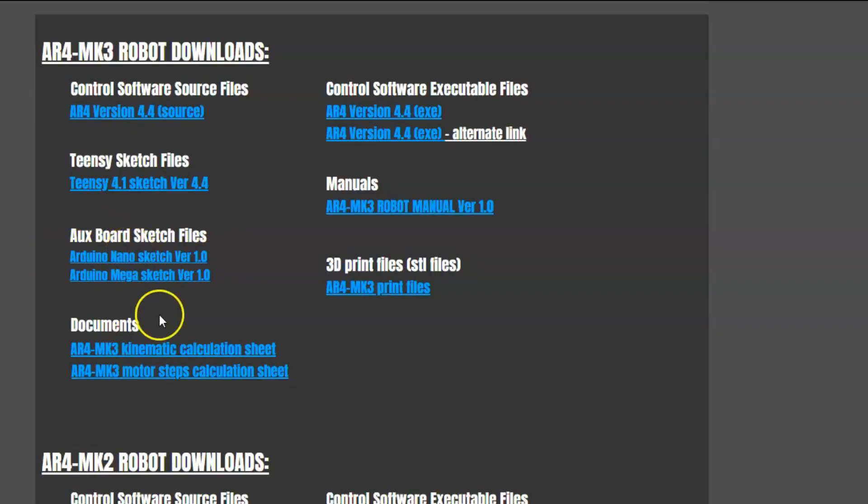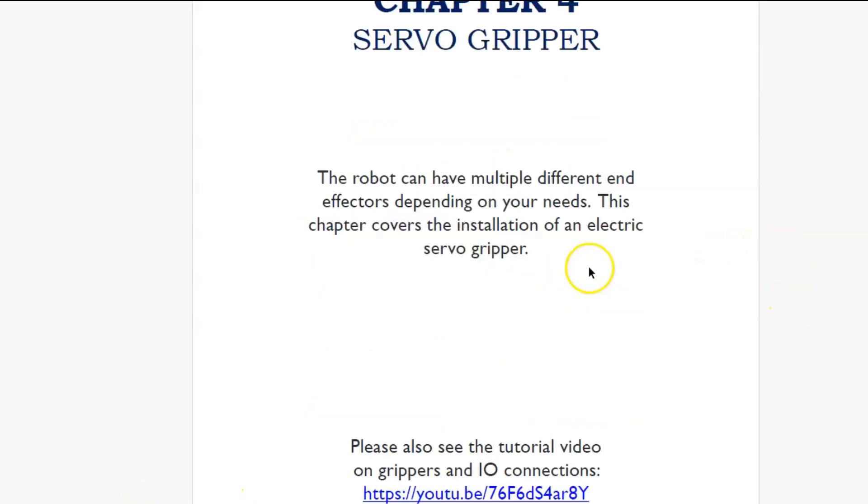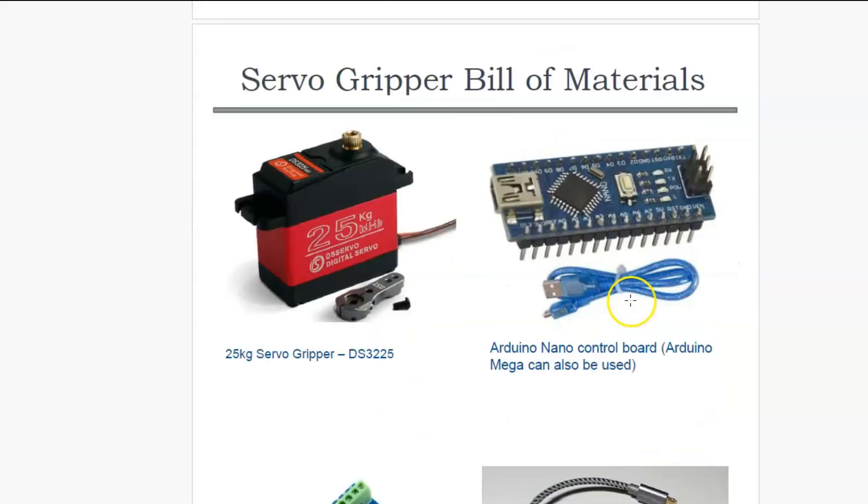If we look in the manual and go to chapter 4, we have an entire chapter on building a servo gripper. Looking at the bill of materials, you'll see that this servo gripper calls for the use of an Arduino Nano board to control it, and it controls a small five-volt servo as shown in the bill of materials.